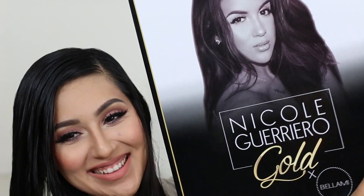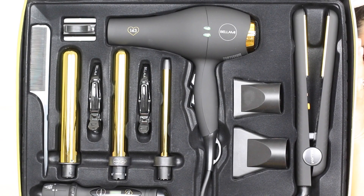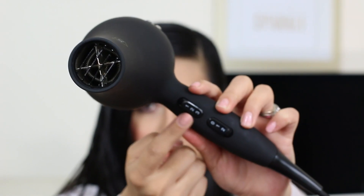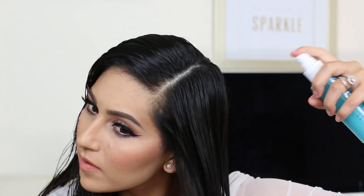Now going into the Nicole Guerrero Gold Set from Bellamy, which I am seriously obsessed with — I highly recommend it. It comes with three wands, a blow dryer, a hair straightener, a little teasing comb, and something to put your hot tools on. This baby has it all. I'm first going to start out with the blow dryer, which has two settings so you can put it to your own personal preference.